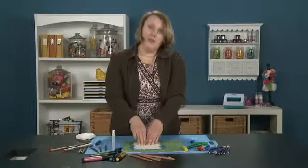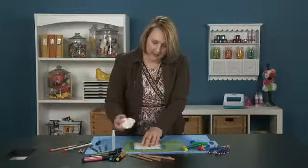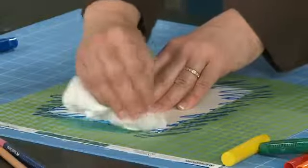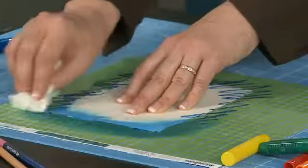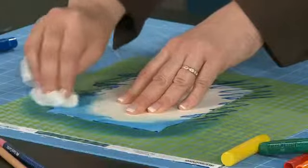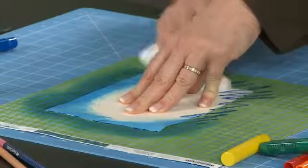So once I've got my scribble, I'm going to take a slightly damp rag and I'm just going to kind of blend it out. I can blend it as much or as little as I want to at this point, or I can even add more color if I want a deeper color blue.